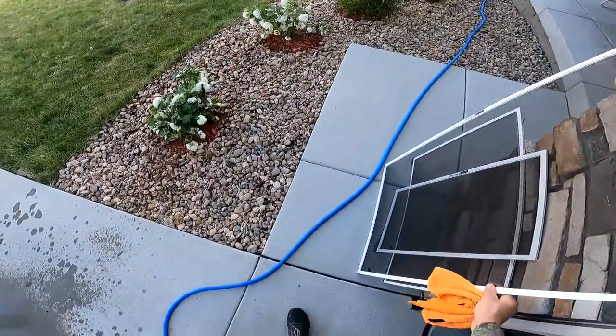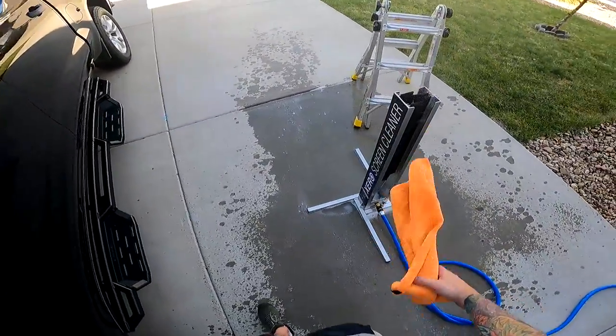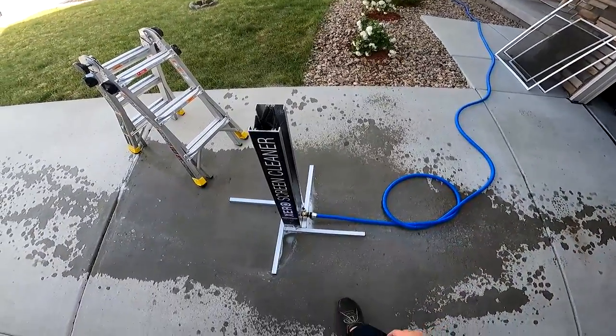Now it sounds really sales-pitchy, but it's true. If you talk to anyone that has one, it gets them more work — because these aren't sold at Home Depot or Lowe's or anything. But that's pretty much it with the Xero Screen Cleaner as far as how I clean screens with it.